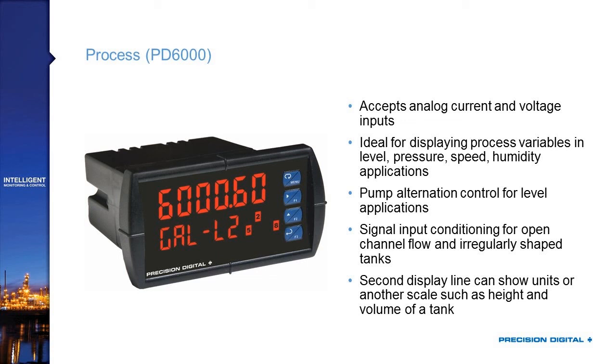The PD-6000 has pump alternation features for level control, allowing you to share the load between two, three, or four pumps. It also has signal input conditioning for open channel flow calculations and irregularly shaped tanks. It features 32-point linearization and a round horizontal tank feature where you simply enter the length and height and it does the calculations for you. The second display line can show units like gallons, or it can be scaled to show another process variable such as both height and volume from the same transmitter signal.